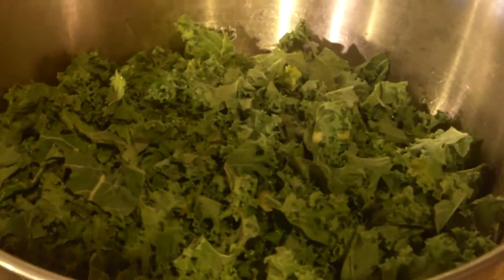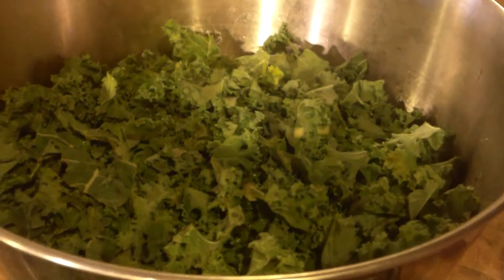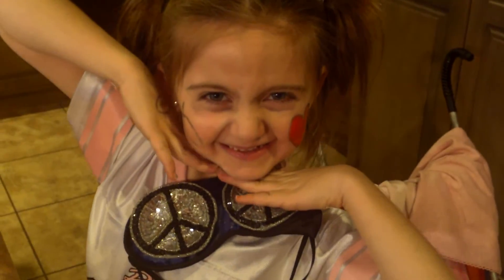The easiest way — I just like to toss it all in a bowl, cut out the hard stems, add some olive oil, garlic powder, salt and pepper, and basically throw it on a cookie sheet. Bake it at 350°F for about 10 minutes, and she's eating more!